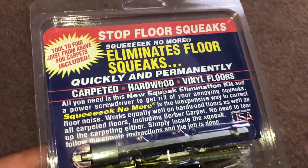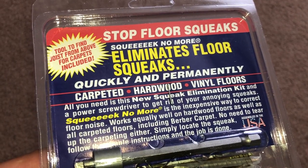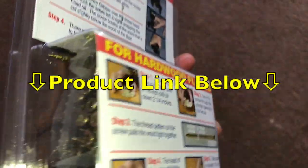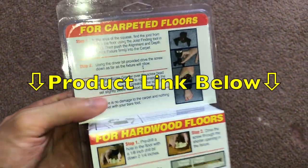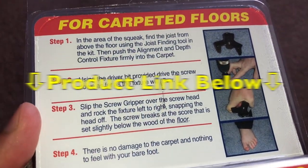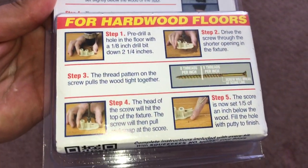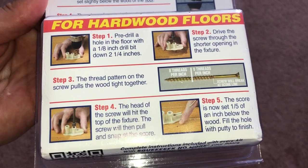This is the kit right here and I'm going to show you what it looks like on the back. If you want to read the instructions just pause the video, and if you want to check out this awesome product I left the link down in the description below. Located on the back are the instructions for carpeted floors and on the bottom here are the instructions for the hardwood floors.